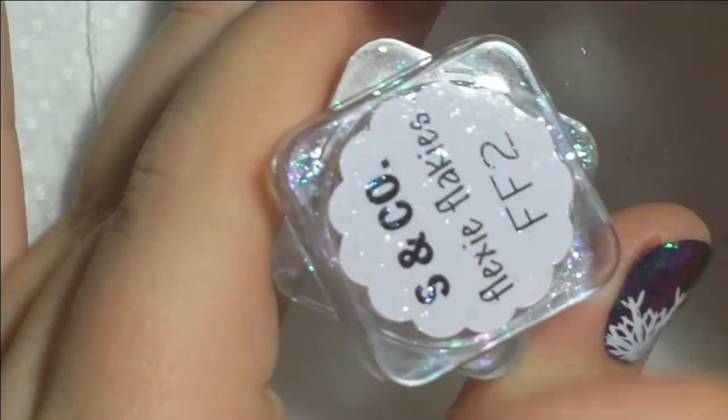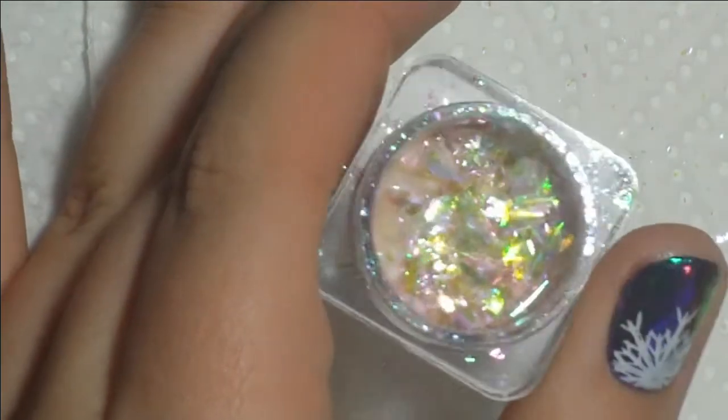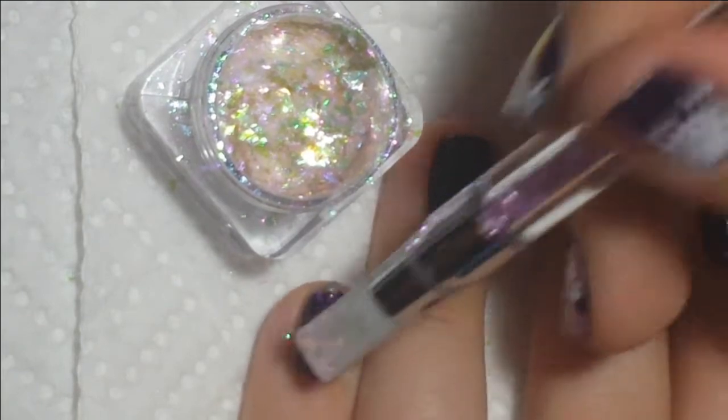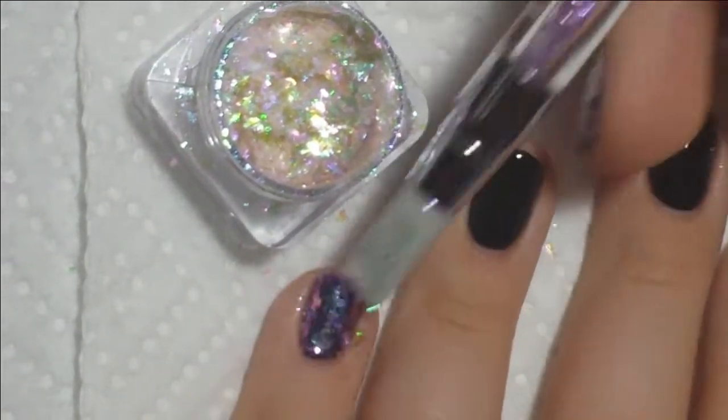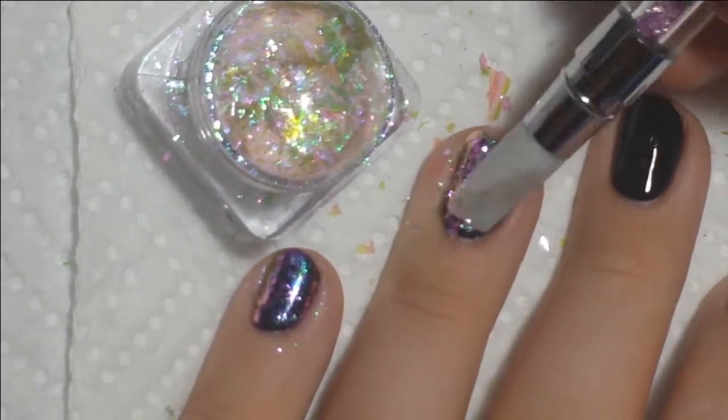And then I'm taking the FF2 Flexi Flakies from Sparkle & Co on my Twinkled T silicone applicator and I'm just pressing them into the tacky layer of the gel. So once it was cured, you just want to leave that sticky layer so that the flakies will stick on nicely.